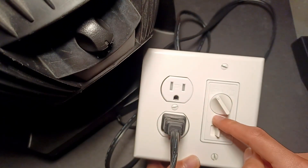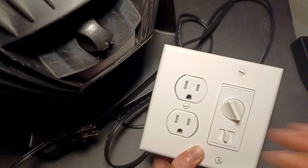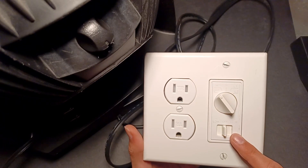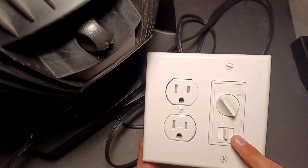So, this speed controller doesn't really work well with these fans. And to maybe try and figure out why that happens, I will take a look inside this in a future video. So make sure to subscribe so you don't miss it.